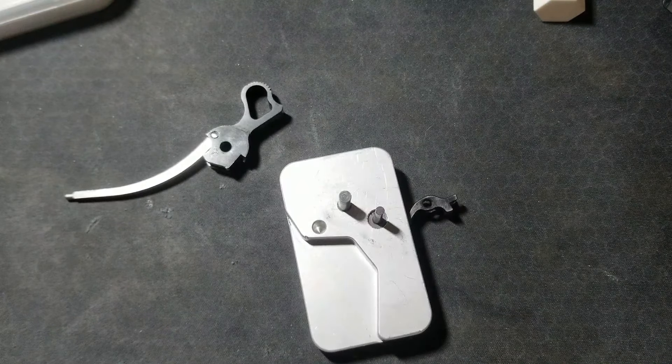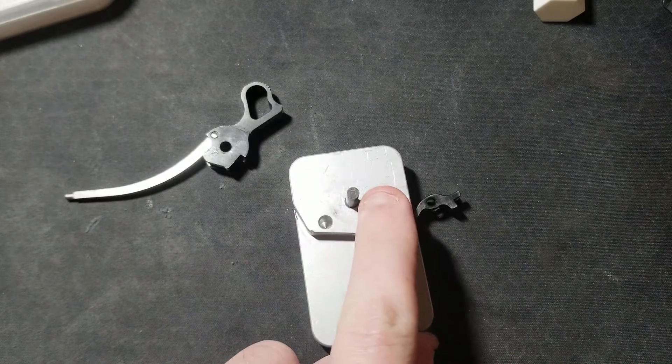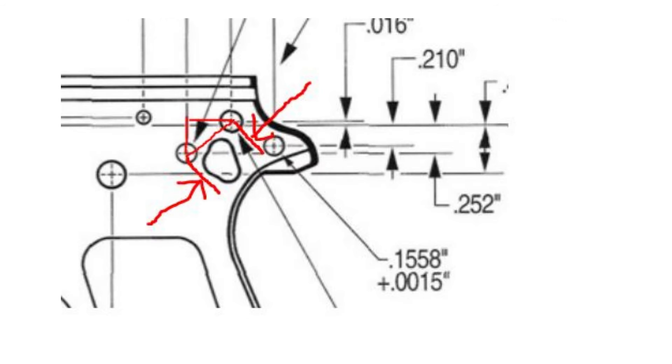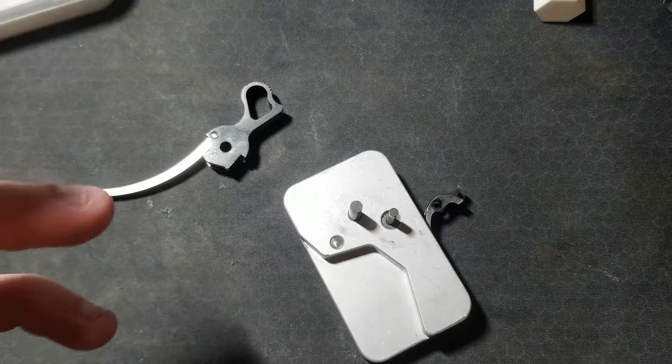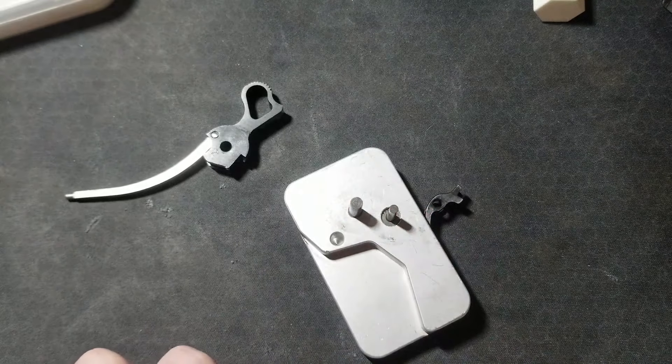How close did I get to the proper spacing specification from the hammer pinhole with my new sear pinhole? Looking at the diagram, the horizontal distance between the two pins is the difference of two dimensions: 371 thousandths. The vertical distance is the sum of two dimensions: 268 thousandths. Consulting the theorem of Pythagoras, the hypotenuse of the right triangle created by these two dimensions is 0.4576 inches — that is the ordnance specification for the true distance between these two pins.